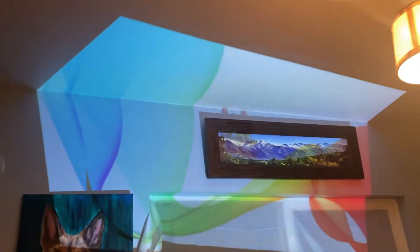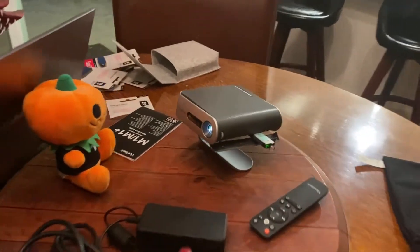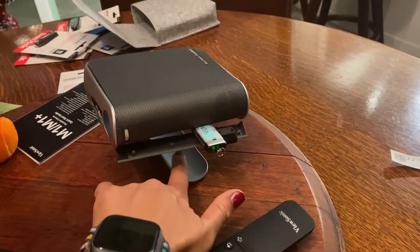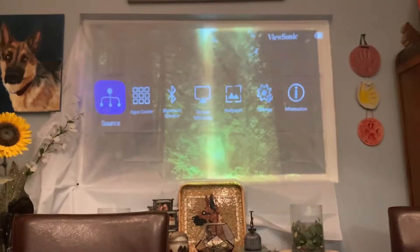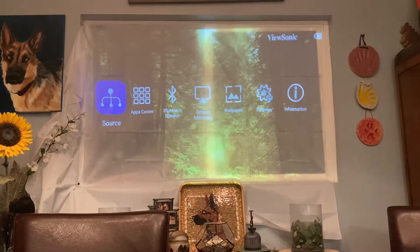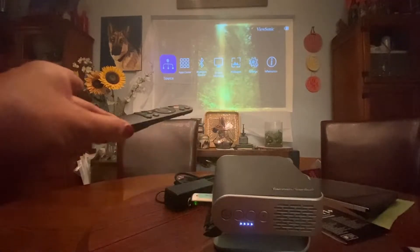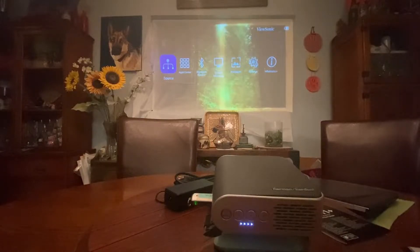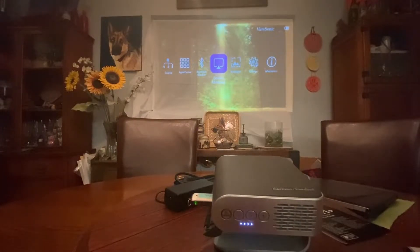Look how bright that is — all my lights are on in the house. That is pretty good! Let's adjust that. It has a cute little stand already. I personally would like it if it had a tripod mount — that's the only one thing I wish it had. So there it is with all the lights on. I'm on battery right now. I like the remote also because you can use it from both the front and behind — some projectors you can't do that.